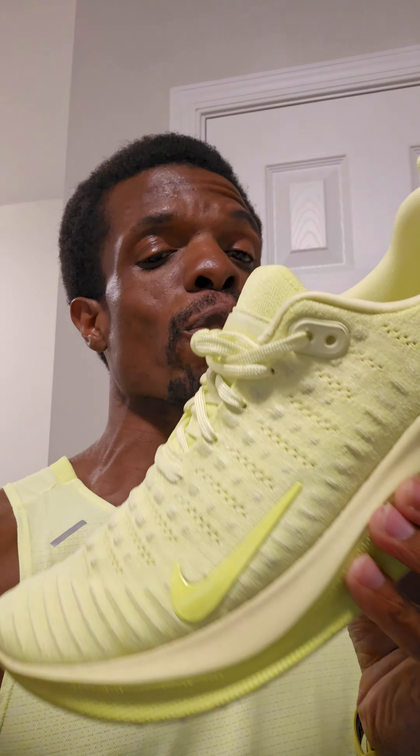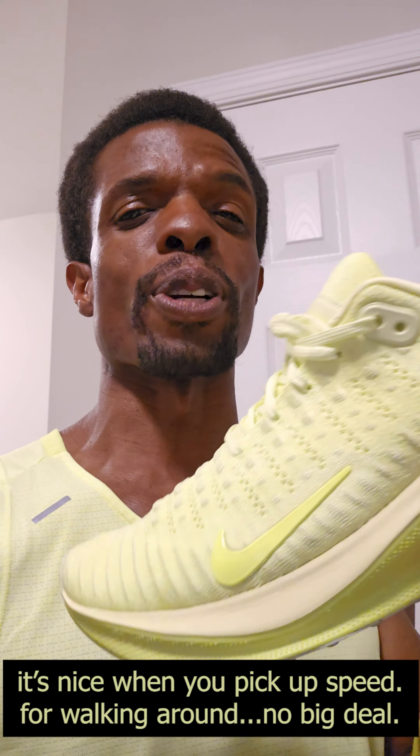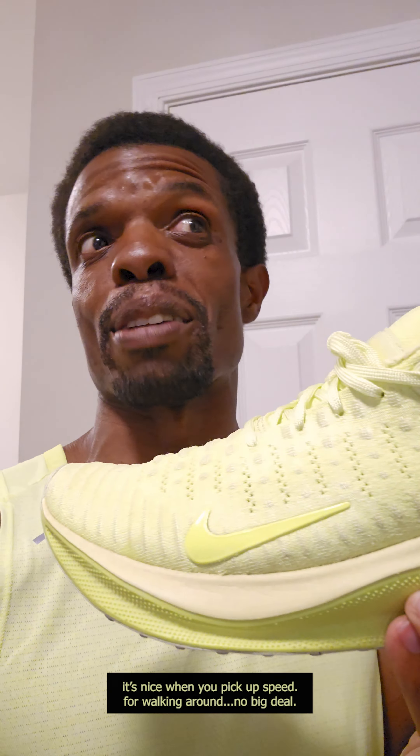As for looks, I think these have some really good colorways, and they do have the Nike By You option — so if you want to spend an extra $30, you can customize them. The knit on the Infinity Run feels significantly tighter compared to the Kayanos, which have more breathability. But I kind of preferred how the Infinity's knit felt because it really hugged your foot in all the right ways.